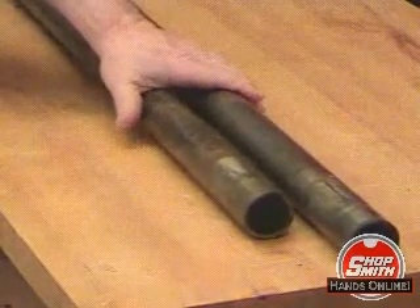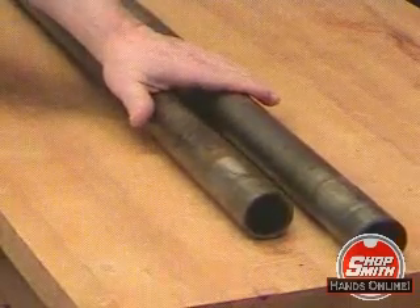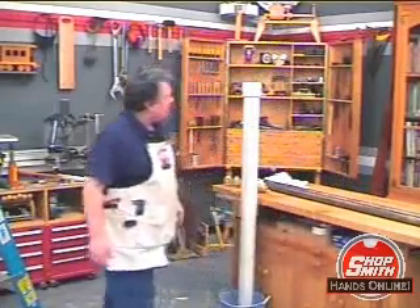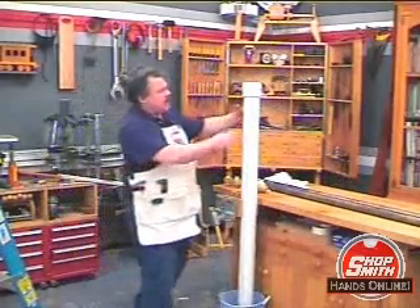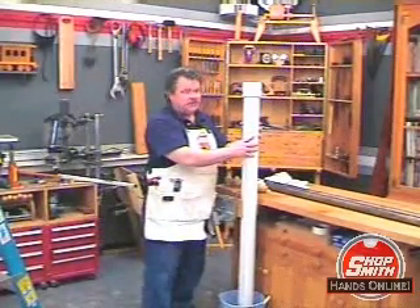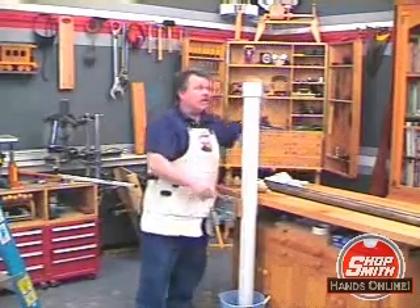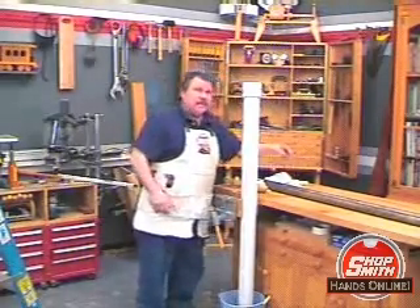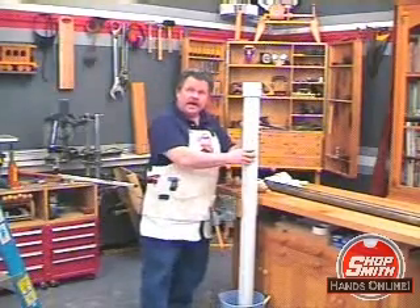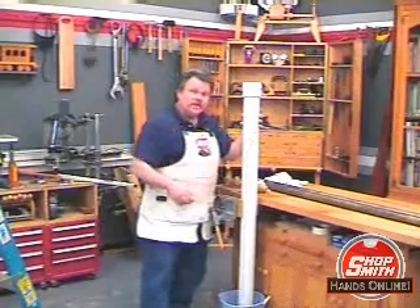Ordinarily, you'd almost have to scrape and sand this off, but I'm going to show you a way you can remove this rust with no elbow grease invested. I've taken a three-inch PVC pipe, about five and a half feet long, and I put a cap on the bottom and a clean-out on the top. Then I filled the pipe with water and I put a bucket under the pipe because when I do what I'm about to do next, this water is going to overflow.